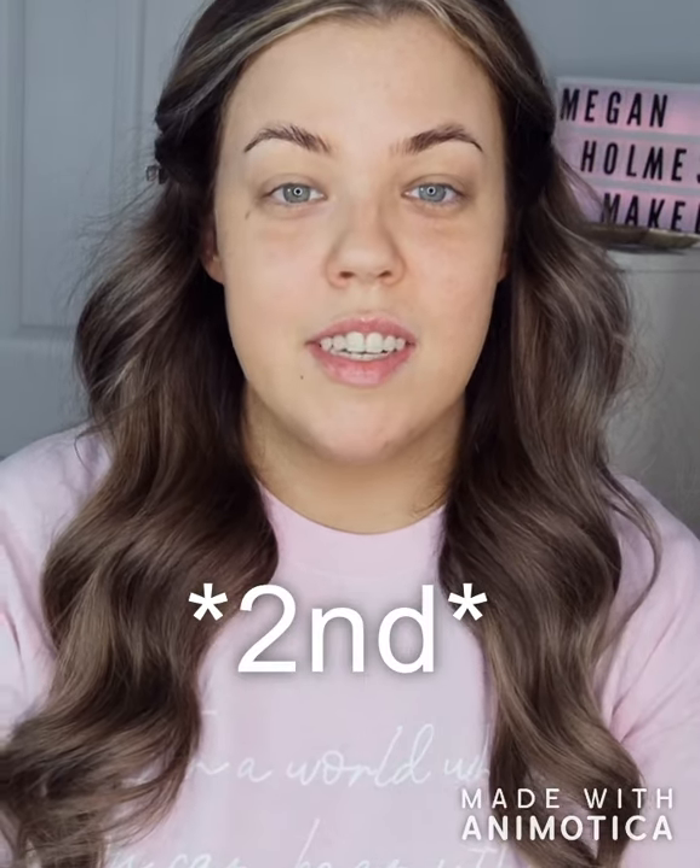Hi everyone, this is the first video I'm doing as part of my new lockdown experiment with makeup video series. This look is super simple — choosing some of my favourite products to do a super simple but beautiful smoky eye. So yeah, let's get started.